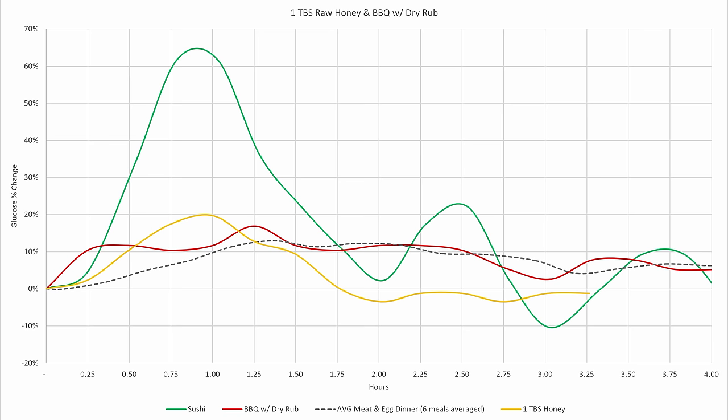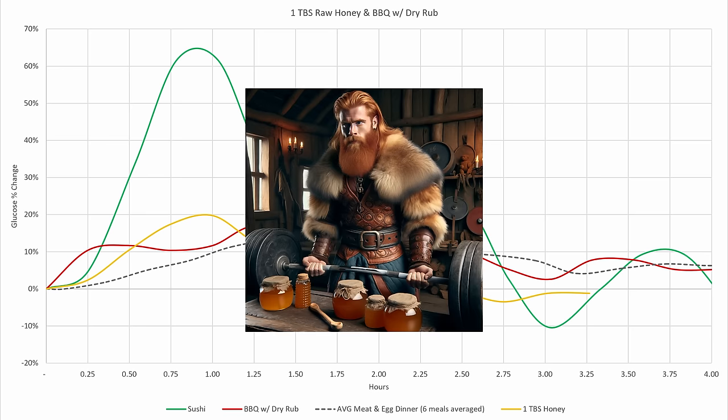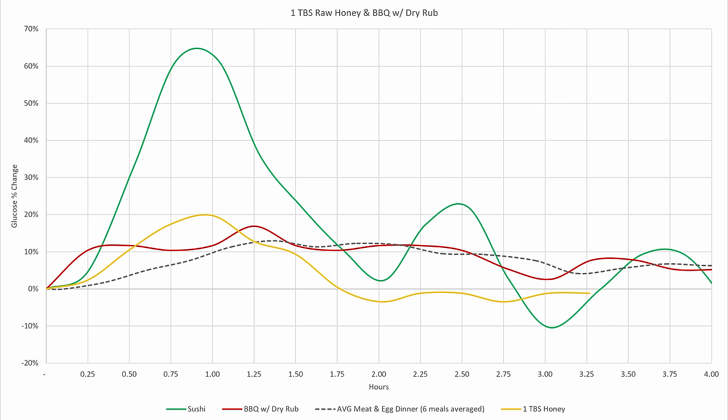I'm not sure what conclusions I can take from this, but it makes me think that honey could potentially be used post-weightlifting without much negative ramification — though I'm not sure about that, just thinking out loud. The barbecue with a dry rub did show an elevated response versus my average carnivore meal, but it was not as bad as I thought it would be. I'll continue to occasionally go out to eat barbecue with my co-workers in the future.